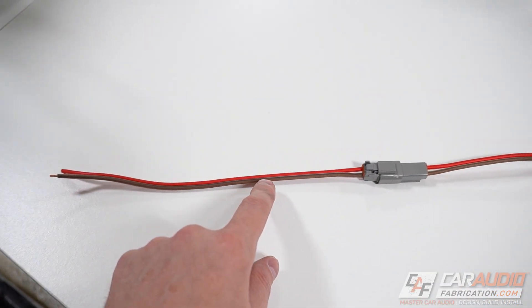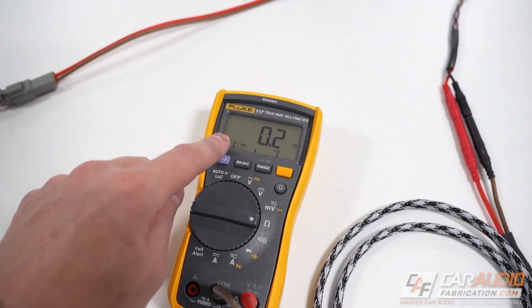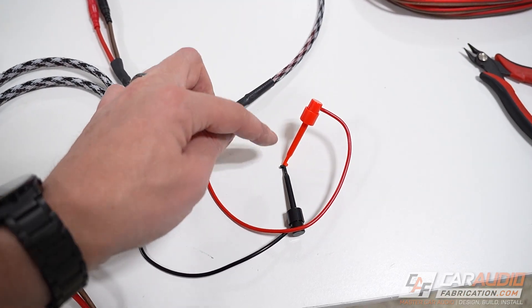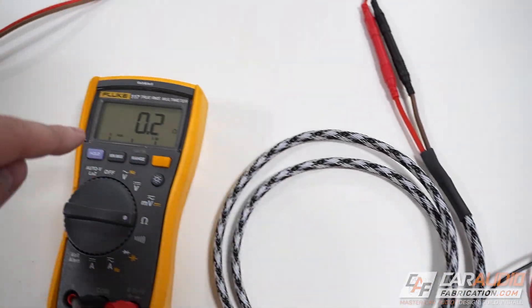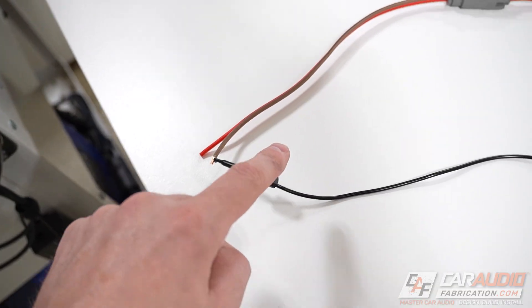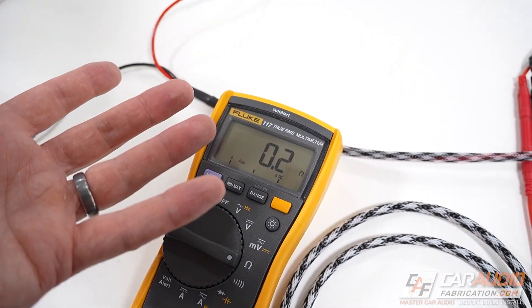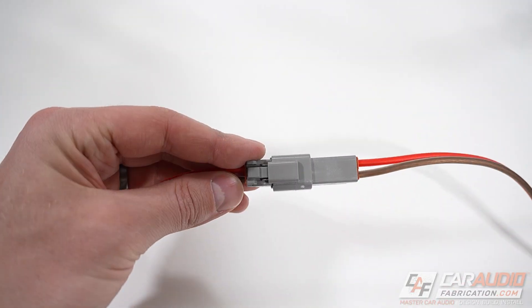So how does this connector perform? Let's do a quick resistance test. Measuring just through the test probes themselves, we have 0.2 ohms. Now with them connected through the harness, we've still got 0.2 ohms — so this is a good, solid, stable connection.